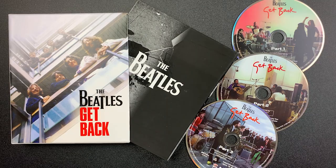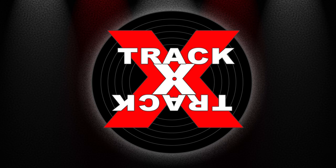So there you go — The Beatles Get Back Collector's Edition on Blu-ray. If you'd like to add this or the DVD to your collection, be sure to look for Amazon ordering links in the description below. This has been Track by Track. Thanks for watching.